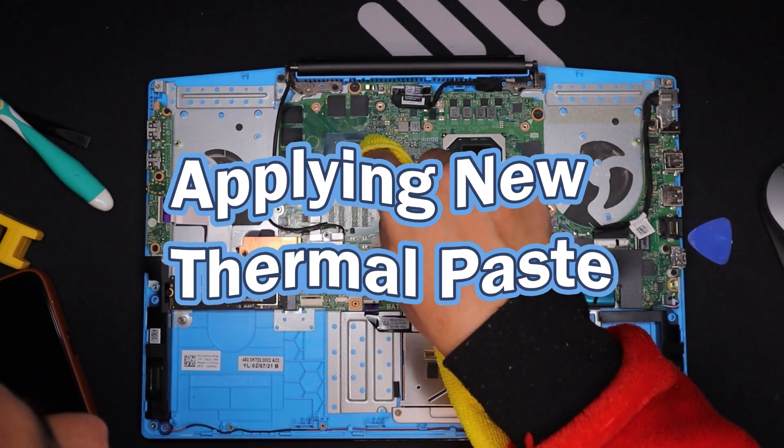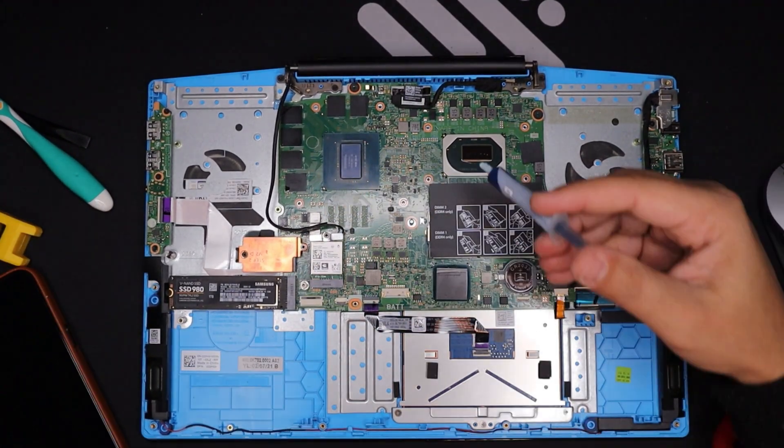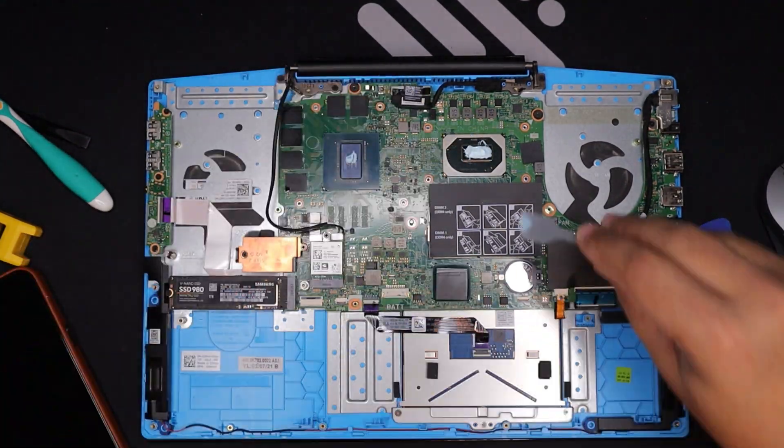Applying new thermal paste: apply a small pea-sized amount of new thermal paste directly to the center of the CPU and GPU, if applicable. Do not over-apply — too much paste can actually cause overheating issues.